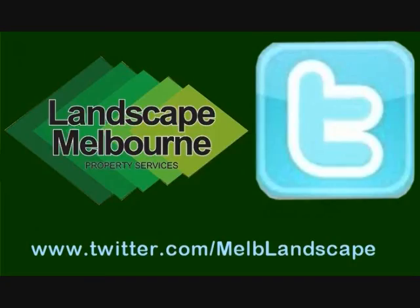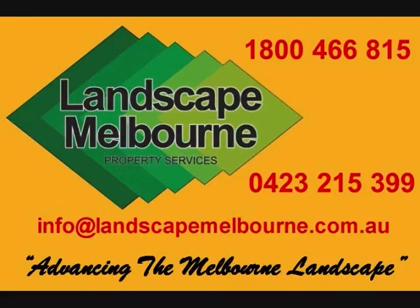Visit our YouTube, Facebook and Twitter. By all means send us an email to info@landscapemelbourne.com.au with your landscaping project. Alternatively, call us direct on 1800 466 815 or on our mobile service 0423 215 399. You have a great day. Bye.